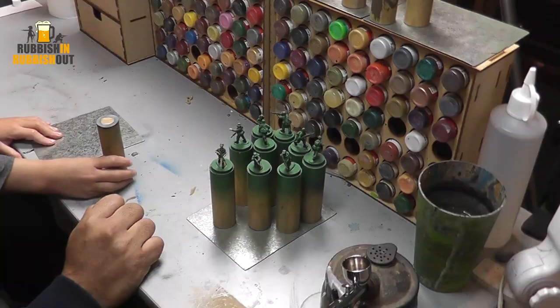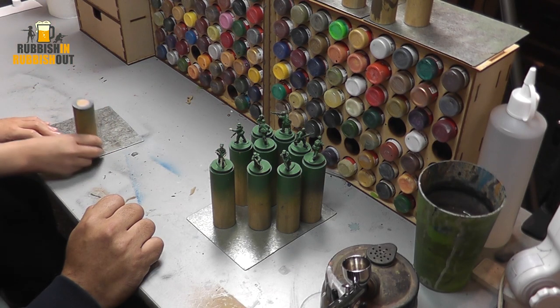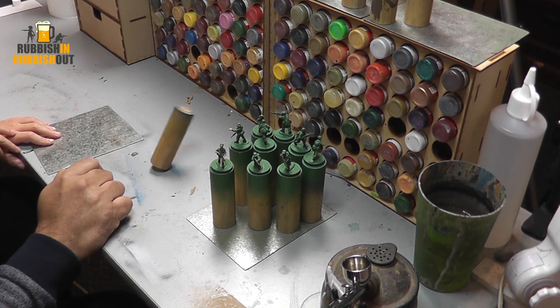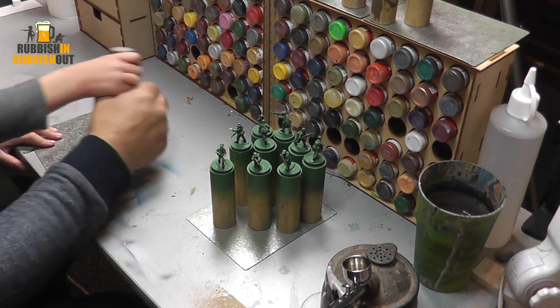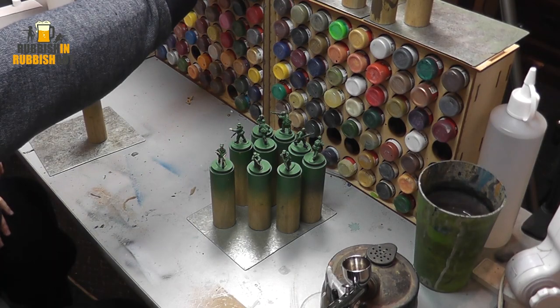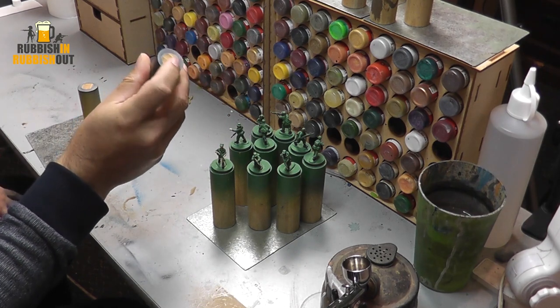If you want to paint, instead of putting them on the table you can put them on the steel sheet and paint the miniatures — it's easier. Because sometimes when you put them on the table they can fall over, so that's why we use the steel sheets. I just use a little bit of blue tack — got big blobs of blue tack — just stick it on top of the stand and then stick the figure on top.